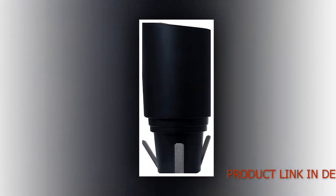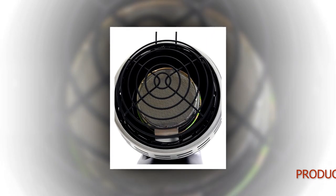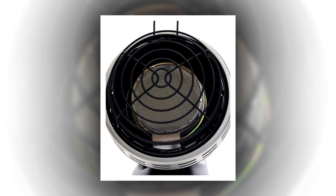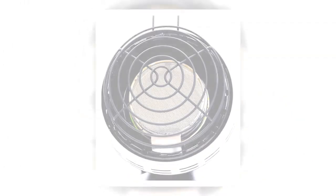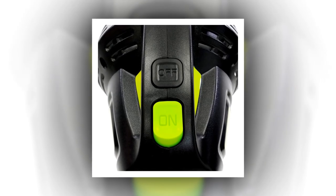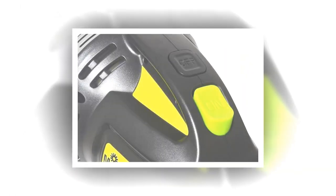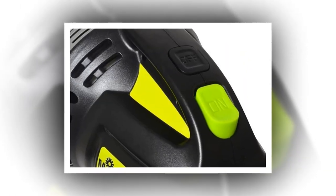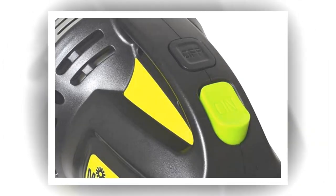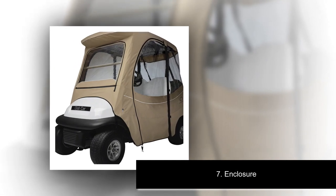Brand: Mr. Heater. Special Feature: Golf Cart Heater. Color: Multicolor. Power Source: Gas-powered. Heating Method: Forced Air. Heating Coverage: 100. Item Weight: 6 pounds. Heat Output: 4,000 BTU per hour per foot per degree Fahrenheit. Product Dimensions: 9.4 D x 7.7 W x 9.4 H inches. Department: Unisex Adult. Manufacturer: Mr. Heater.